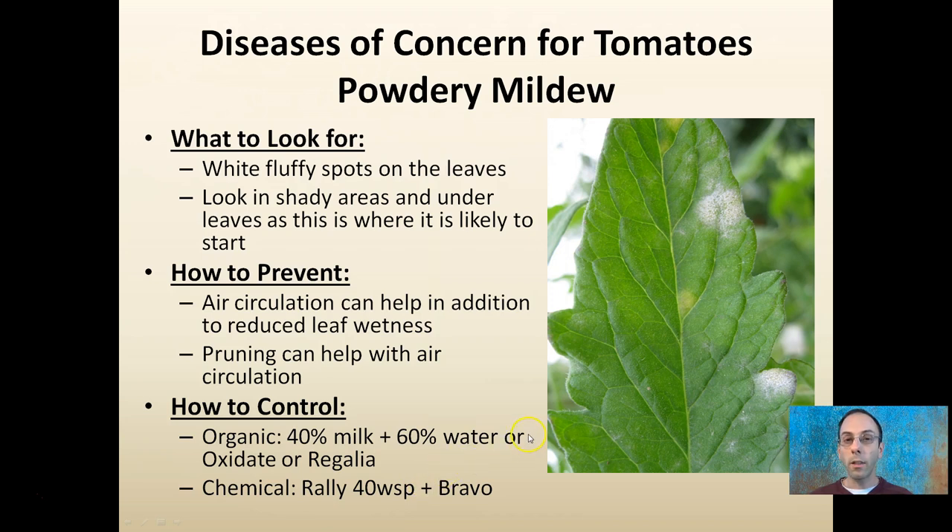Looking at the specific diseases, one is powdery mildew. What to look for is white fluffy spots on the leaves. When inspecting your plants, look for shaded areas under leaves where there's not a lot of sunlight penetration and also high humidity and moisture content. To prevent this, space your plants out to reduce leaf wetness, and pruning can also help throughout the season. Organically, 40% milk and 60% water can be effective, as well as Oxidate and Regalia.